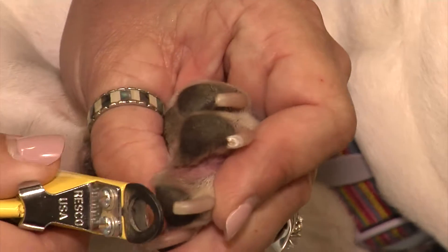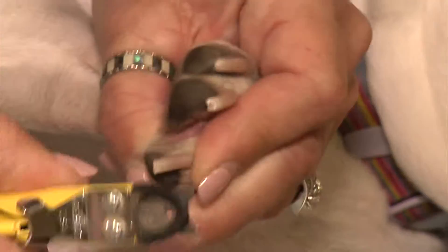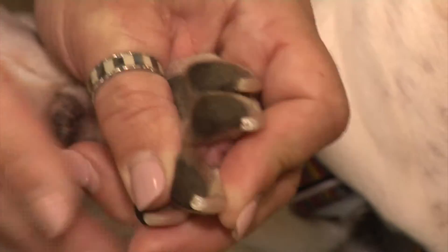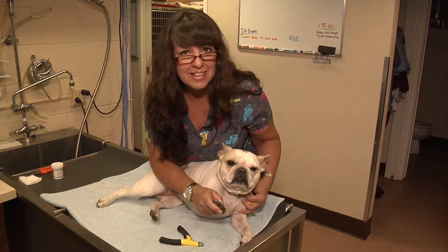Once again, just the white area — you'll see a small spot there. This is how it's done. We do all toenails just like that.